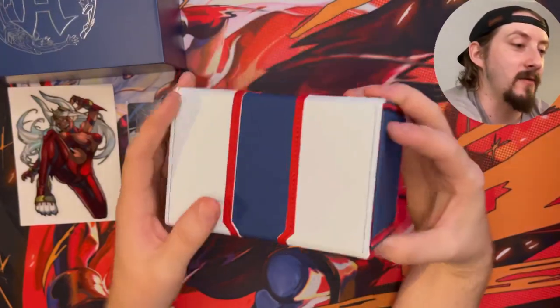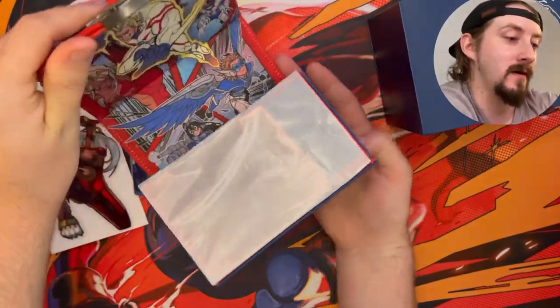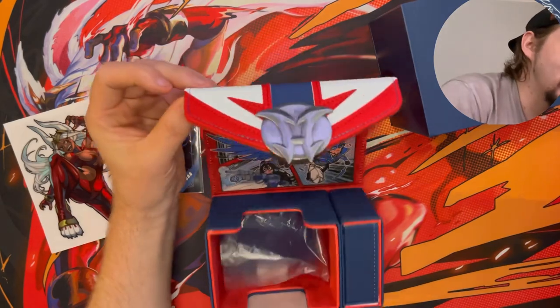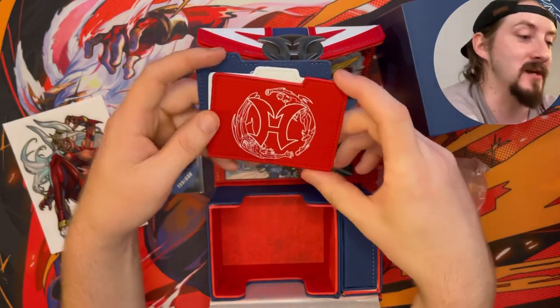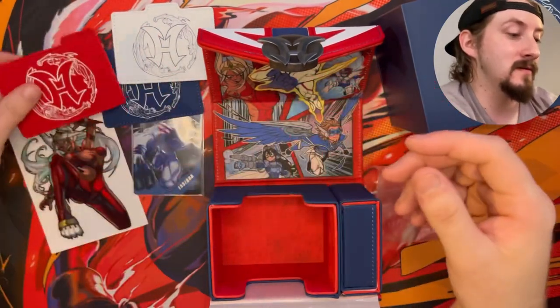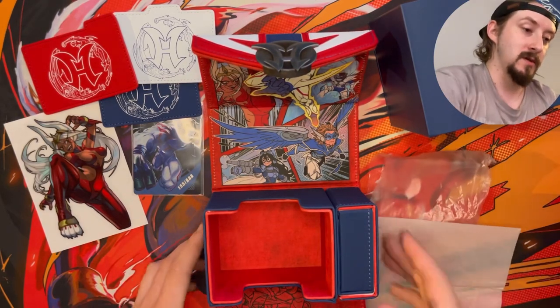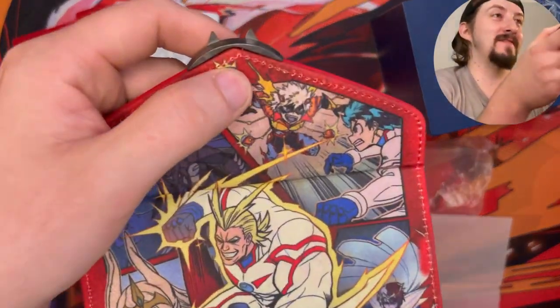That is the coolest thing — I gotta find a way to get some wipes or something to keep the white part clean. Let's just go ahead and open this bad boy up. We got the trays on the inside — the dividers obviously all each having the hero colors on them. It's absolutely sick. Look at our dice tray. Let's just take this plastic all the way out.